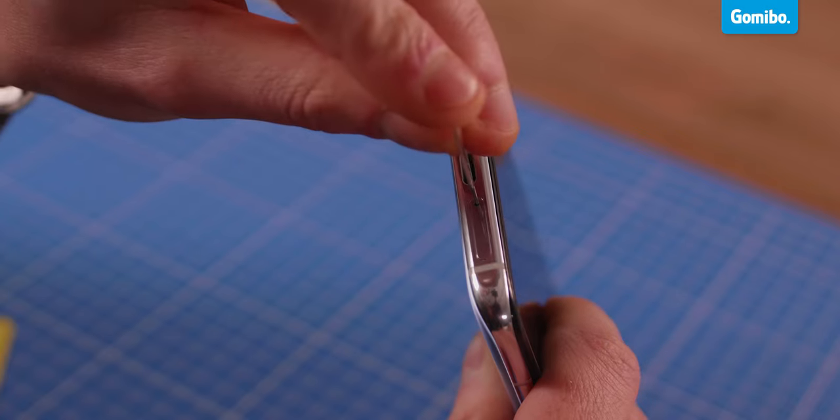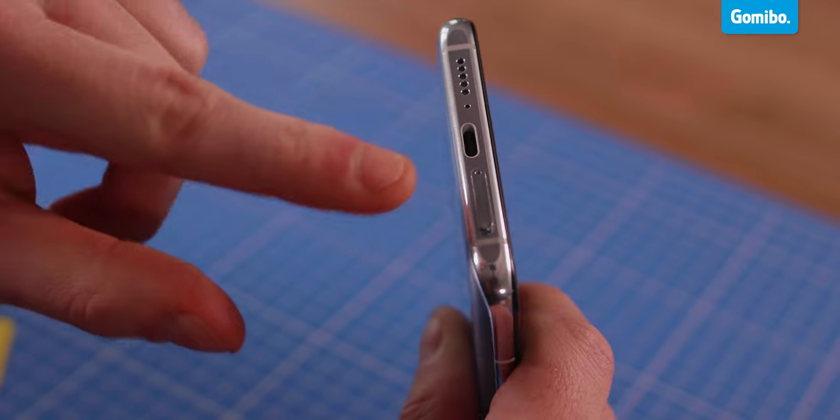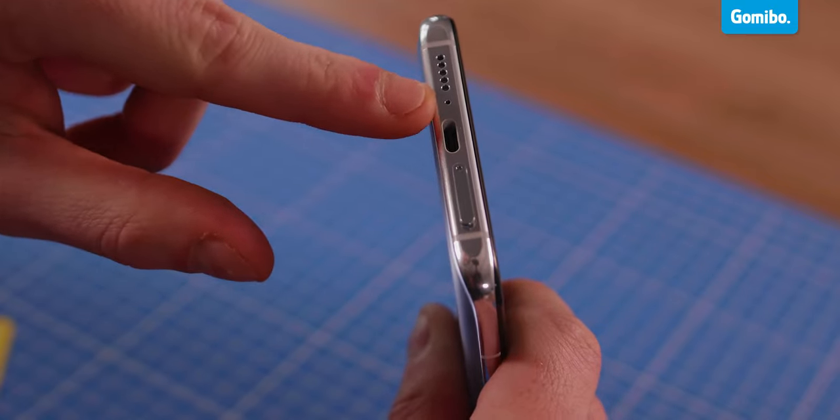Put the pin in this hole and press it until the SIM card holder comes out of the phone. There is no need for turning the pin, but don't be afraid to use a little pressure. Make sure you put the pin in the right opening and not, for example, in the connection of your charger or in the microphone.